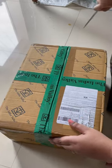Hi guys, I'm going to show you an unboxing video. Last week I did a cook as well. That's what I received. I'm going to show you a manual kit.